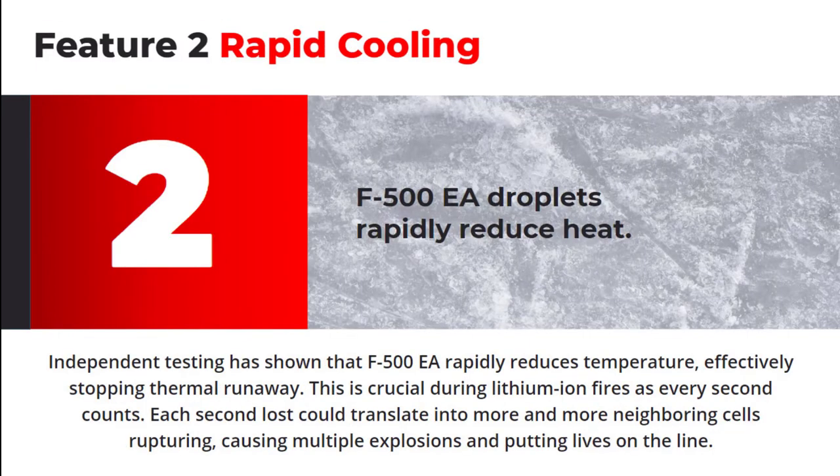Two: each F500 EA water droplet is now able to absorb heat a lot more efficiently — up to 6 to 10 times more than regular water — whilst not producing steam. With its second-to-none ability to absorb heat, it is able to rapidly cool the fire and stop thermal runaway in its tracks.